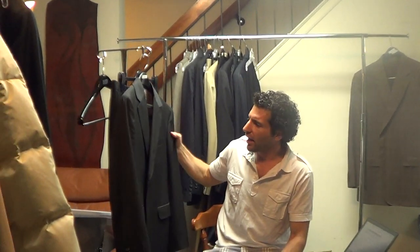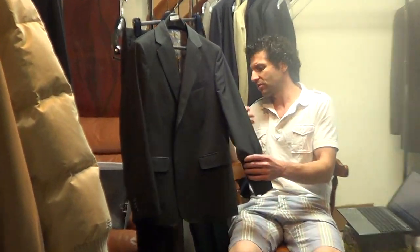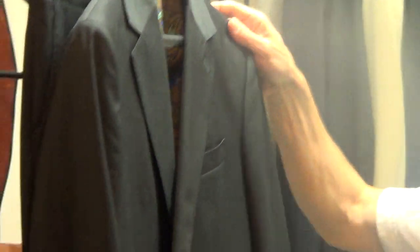Hi, thanks for hitting play. I got one of these Bonbo suits here. This is like a dark gray — very stylish, modern fit thing going on here. This is very cool for today.